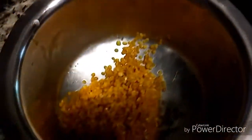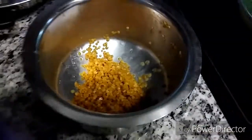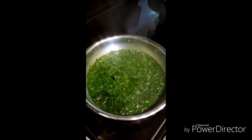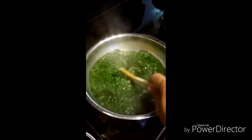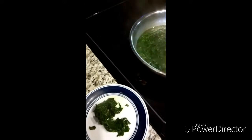Meanwhile, here I have taken one cup of tur dal which I have washed. I need to pressure cook this for about 2 to 3 whistles. Now let me take the colocasia leaves out from the water — you can also use a strainer if you want.